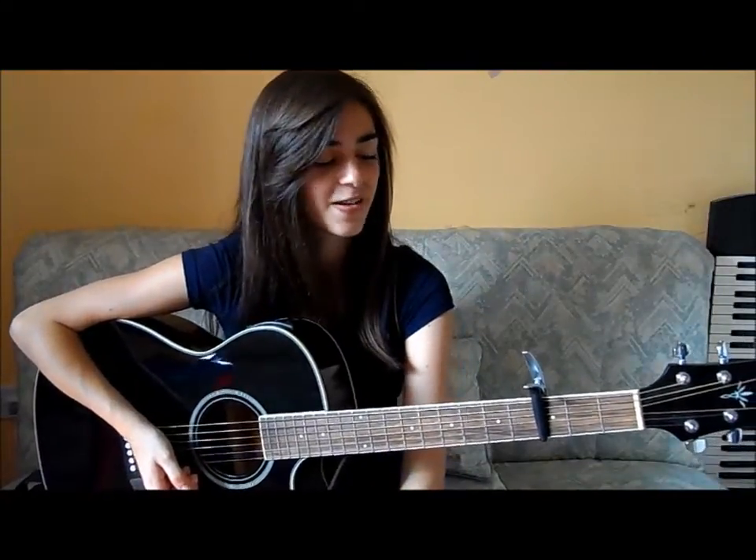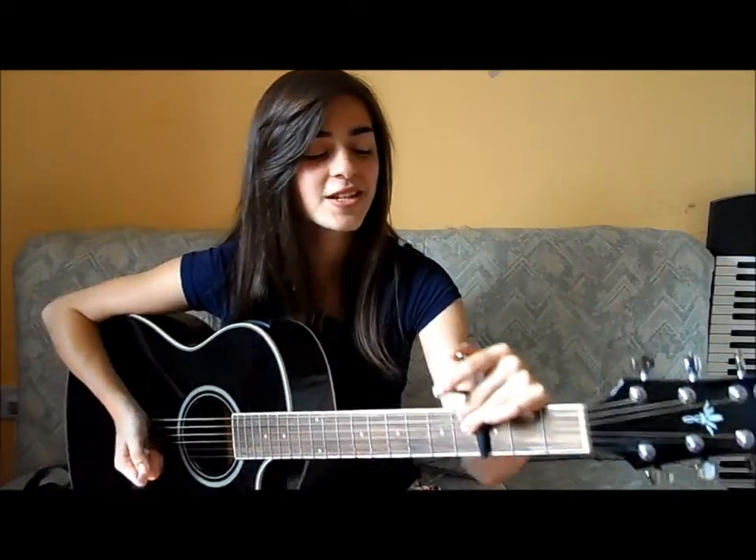Things I will apologise for are the bad singing and a couple of mistakes I made. Sorry, I hope it didn't make it too confusing for you guys to watch. Other than that I hope this helped you, and thank you for watching.